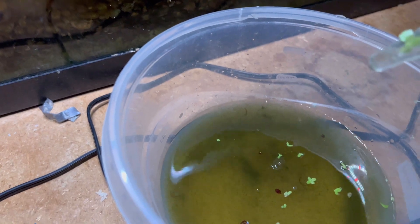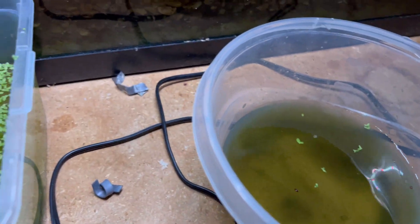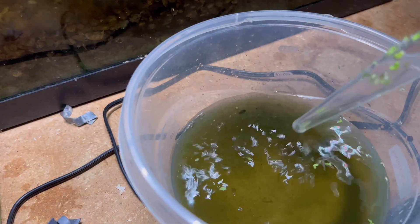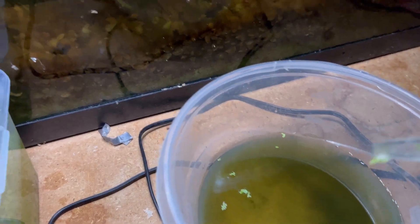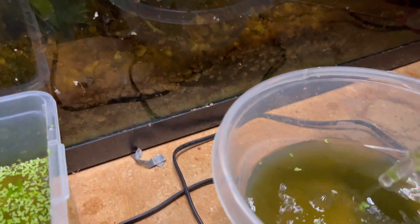I'm going to fill this back up, so I'm going to take some of this out. I'm going to strain out the midge flies and feed them to my pea puffers. Got a whole bunch that time — nice green water too. Daphnia will like that. I just have to strain it. If you look real closely, sometimes you can see the scuds playing around there at night — that's a lot of fun. I don't see them right now, but I do see some nice growth on the plants.